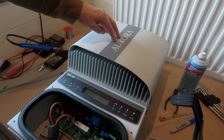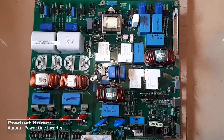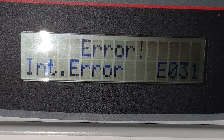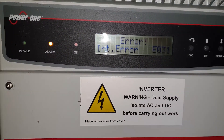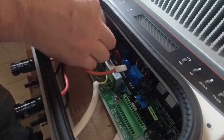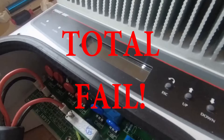Welcome back to HD TechLogic. In our last video, we set off to fix the Power One Aurora Inverter. The inverter was throwing an EO31 error and we found out that a number of connections to the relays had burnt out. If you haven't seen part one yet, go and check it out now. So after doing a detailed repair and firing up the inverter, it seemed to be completely dead. Had we wasted our time? Let's find out.